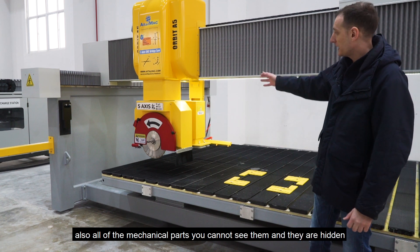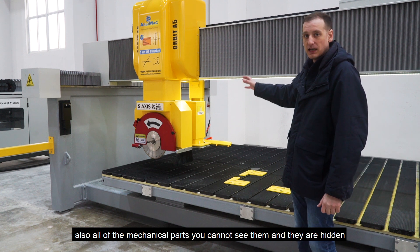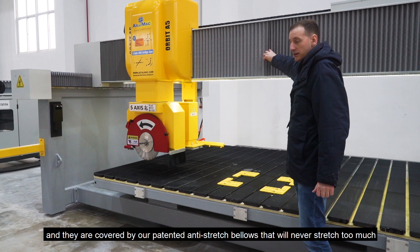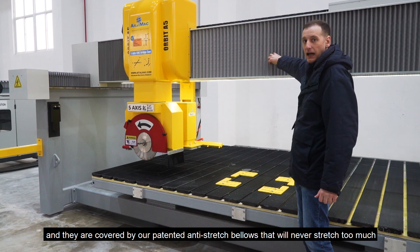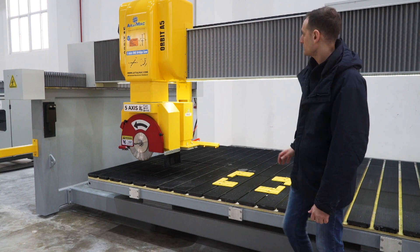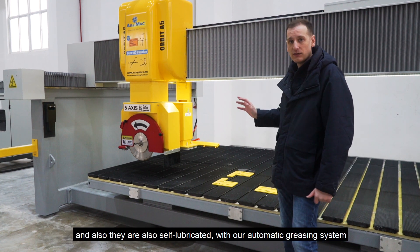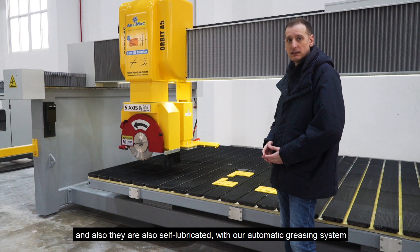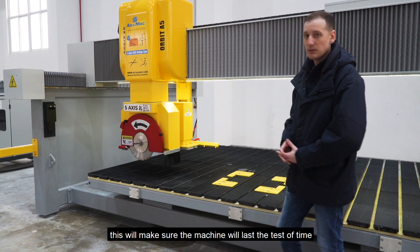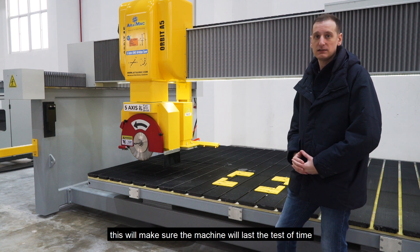Also, all of the mechanical parts — you cannot see them as they are hidden — and they are covered by our patented anti-stretch bellows that will never catch debris. And they are also self-lubricated with our automatic greasing system that's controlled by the CNC controller. These will make sure that the machine will last the test of time.